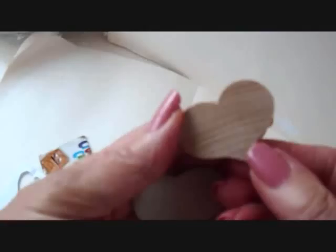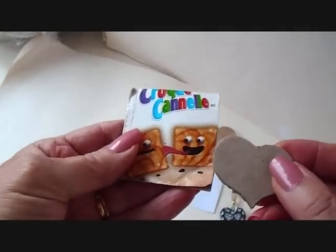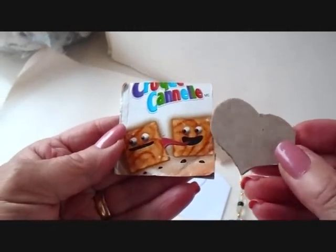To make these earrings, you can purchase some wooden heart shapes at the craft store, or you can make your own by gluing several layers of cereal box together.